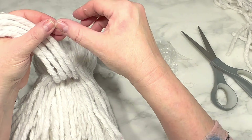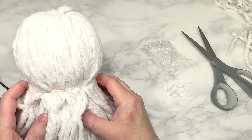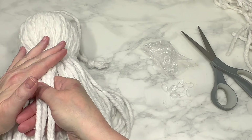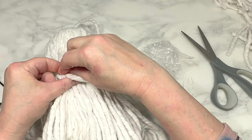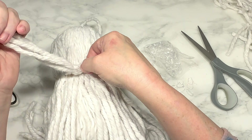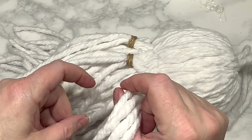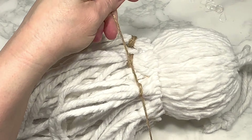I grab a bag of tiny clear elastic bands from Dollar Tree, and going around the top layer of hanging rope, I gather four pieces of rope and use an elastic to tie them together. Then I grab the four pieces next to that and use another elastic to gather those together, doing this all around the entire tassel. Then I take a small piece of jute twine and tie it around each elastic to cover up all those elastic bands with pieces of jute.